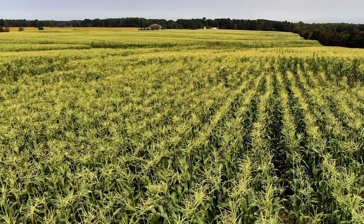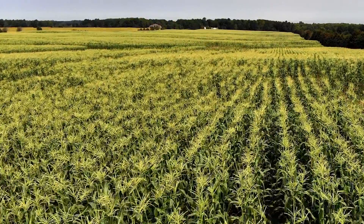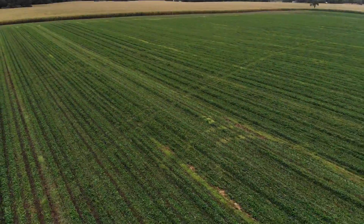We grow corn, soybeans, wheat, some edible beans, green beans, lima beans, and sweet corn. The rotation is dependent upon soil type. We strip till everything. We're not experts at strip tilling green beans and lima beans yet — we're working on that.